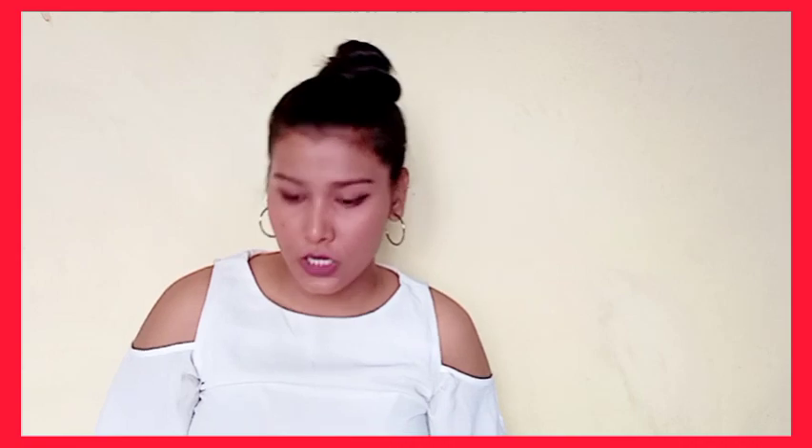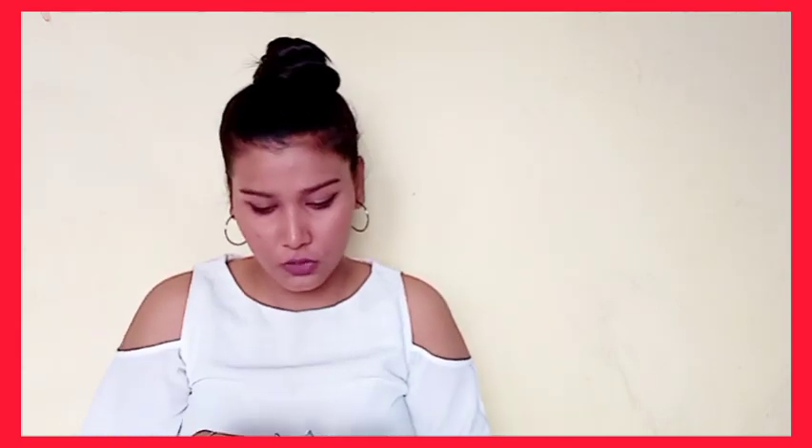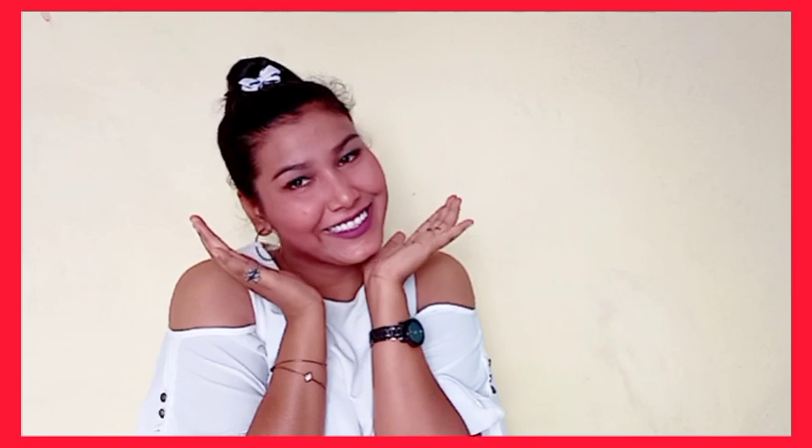If you want, you can also accessorize your hair with some cute clips. I have these two clips and I'll go with this one — you can put it here like this. If you like this hairstyle, do let me know in the comments below and tag me on my Instagram. I will link all my social media in the description below, so go and check that out.